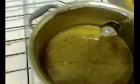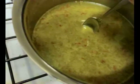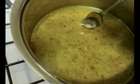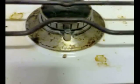Take the spoon out. Spoon out. Spoon in.